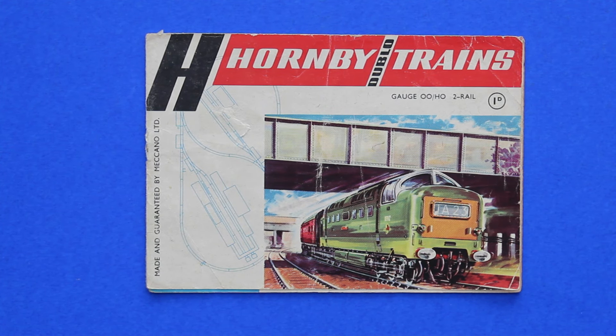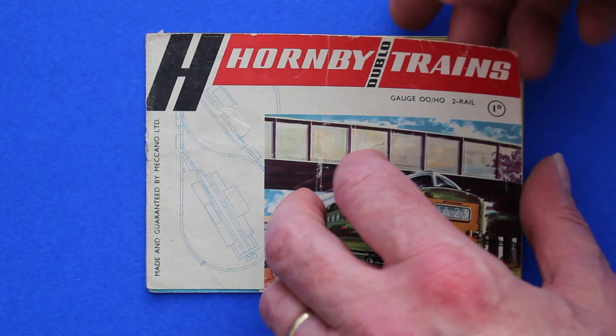Hello and welcome to Magleytown. Today we have a teeny weeny Hornby Dublo trains catalogue from 1963 for OO and HO, so we'll have a dive in.